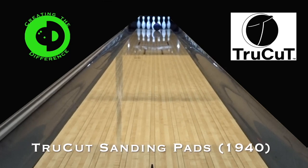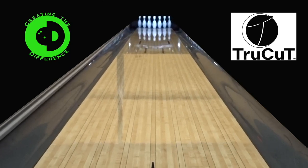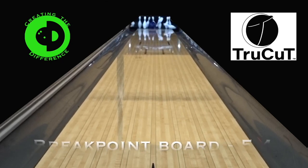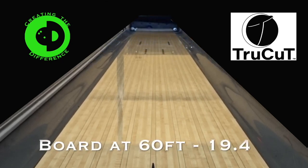Let's first start with TruCut sanding pads. TruCut sanding pads are actually designed for bowling balls. Using SPECTO we can track the breakpoint distance, breakpoint board, as well as the board at 60 feet.